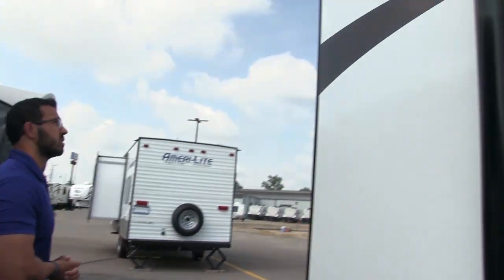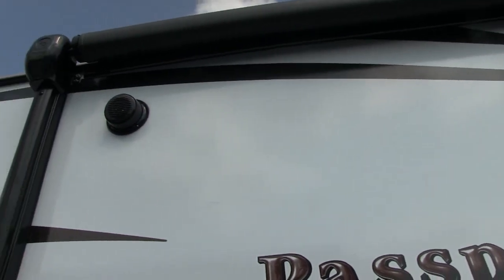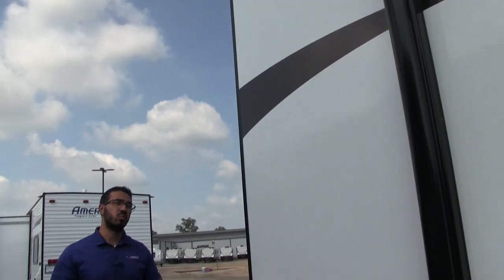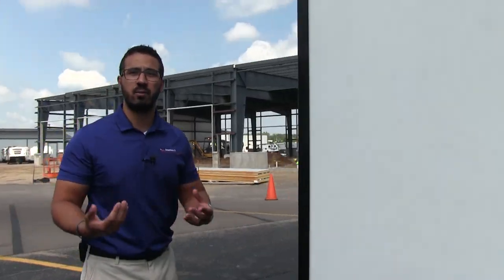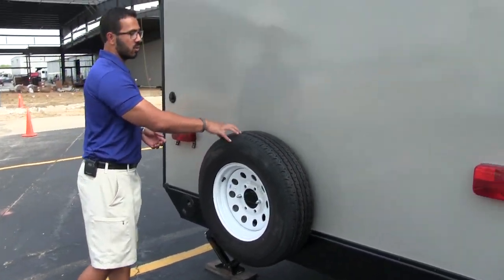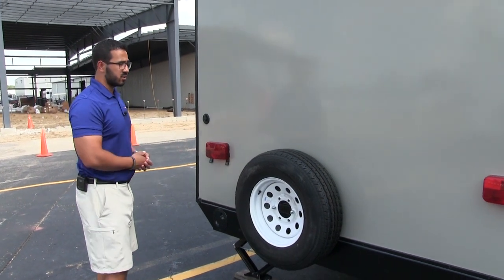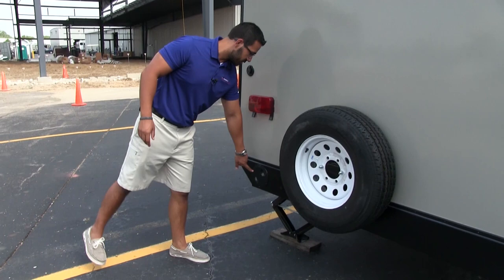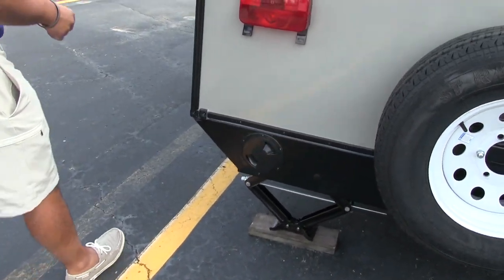Underneath the awning, this unit has two outside speakers controlled by the multimedia center inside, and it is Bluetooth capable — so you can sit out here and use your smartphone or tablet to control the music. Mounted right on the back is your spare tire, making it really easy to get to. Hopefully you never have to use it, but it's great peace of mind. Your sewer hose stores right in this container — just turn that door and it gives you access to that compartment. There's also a cable inlet right up top.